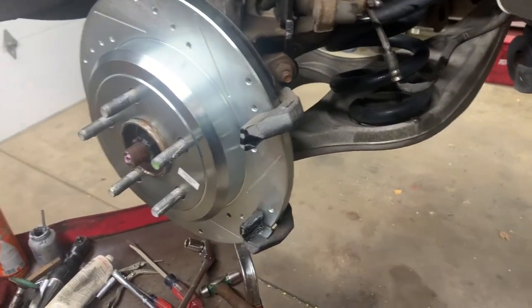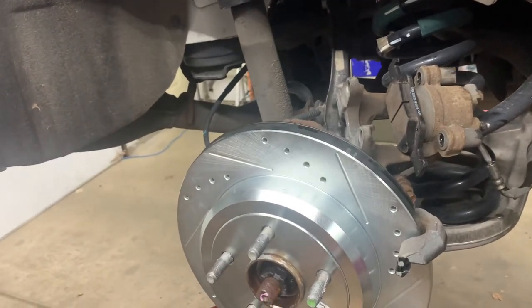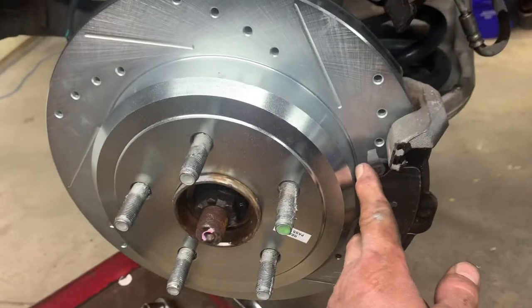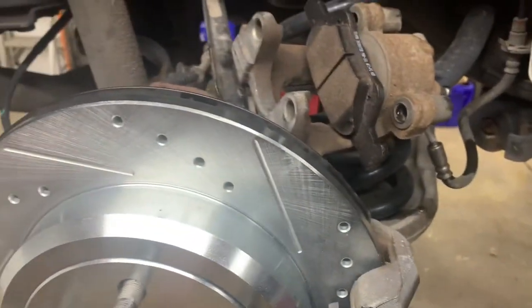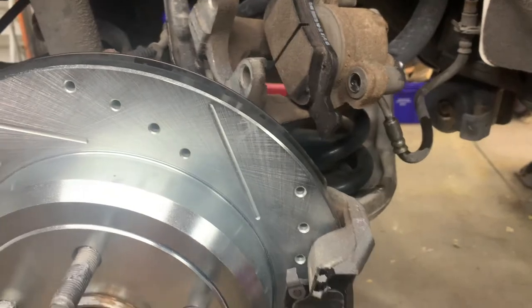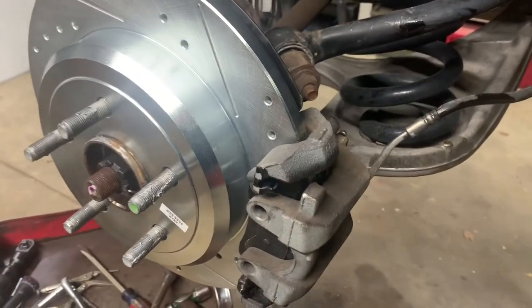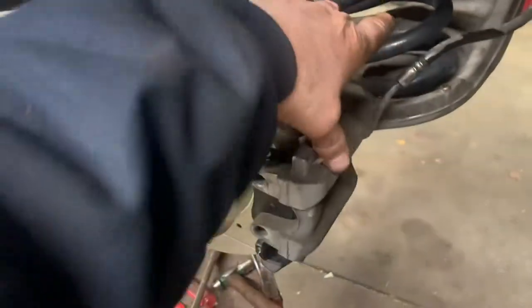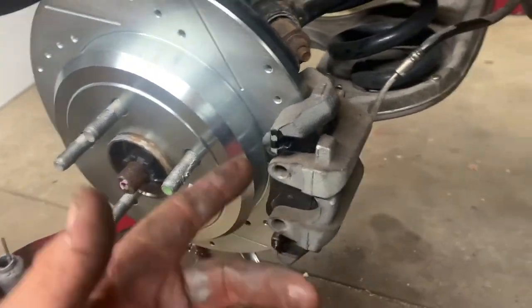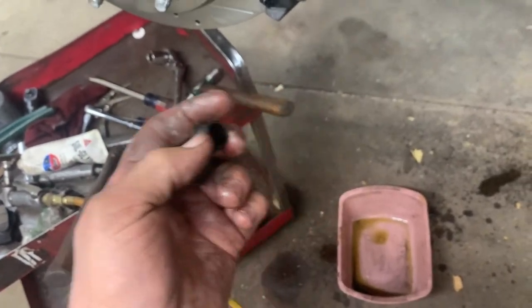Caliper pin bolt torque is 18 foot-pounds. Put the outer pad on - if it's got a squeaker, put it towards the rotation. Put your caliper on, insert the caliper pin bolts into the holes and hand-tighten them. Make sure you put some seal glide on those caliper slide pins before installing - rub it all over them. Feel them when they go into the thread holes, and hand-start them before ratcheting.